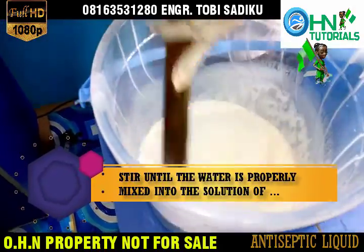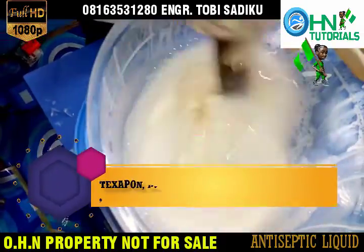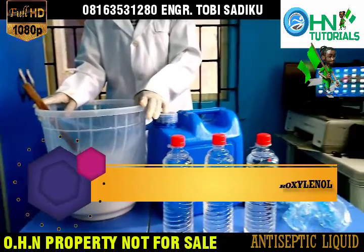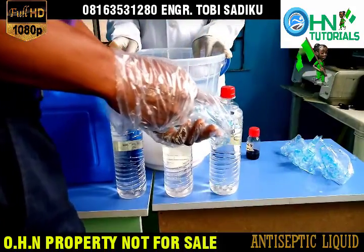Stir until the water is properly mixed with the solution of Texapone, pine oil, Phenol and Chloroxylenol. Good job.